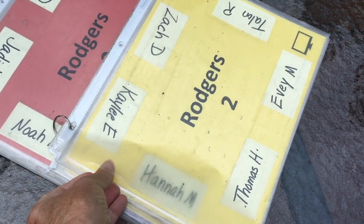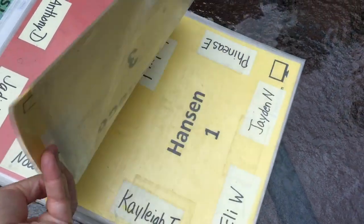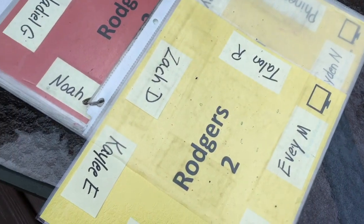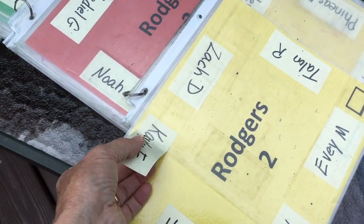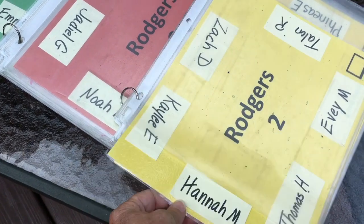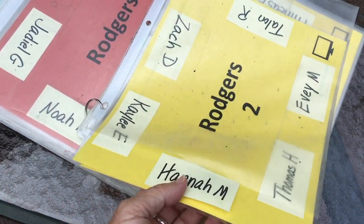Inside each sleeve are two front and back laminated pieces that have the teacher's name and grade level. And then these are just post-it notes that I can put in place and move around pretty easily.